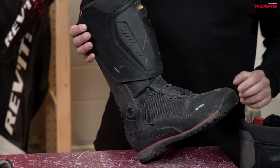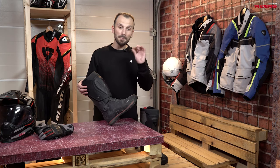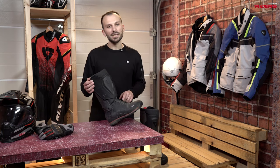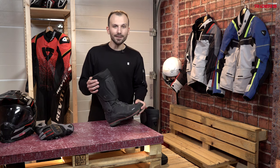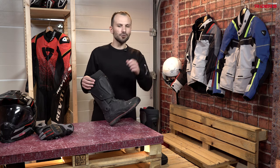Now let's talk about the price. In our market, they cost 550 euros, so they're a bit pricey. This is an expensive boot, but this is the normal price for a premium boot. These are premium boots and I think they're worth the money because they're waterproof, very protective, and also very comfortable. Good job, Revit.